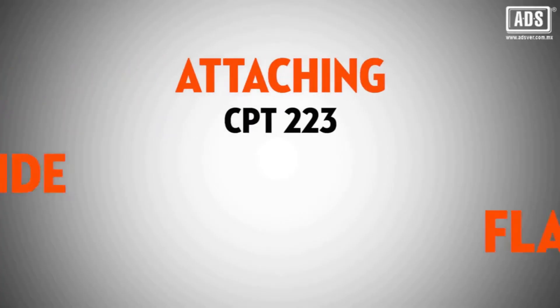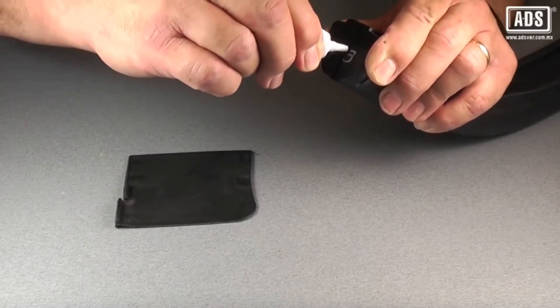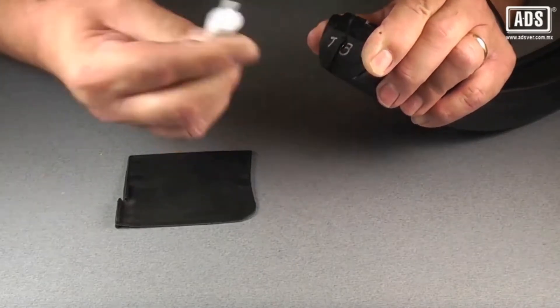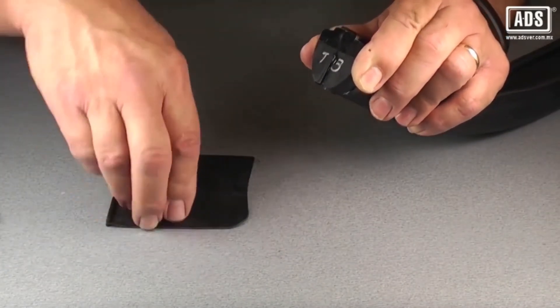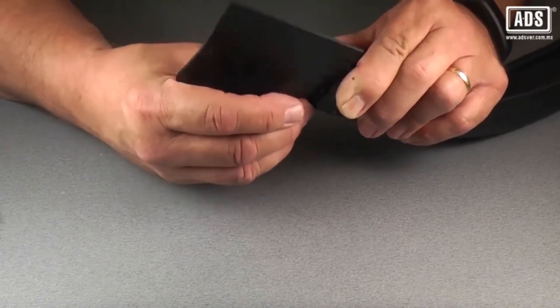The CPT-223 model offers the option of attaching side flaps to the end of the sensing edge, which serves as a weather seal for rolling steel door applications. Add a small bead of glue into the end plug guide and insert the side flap into position.